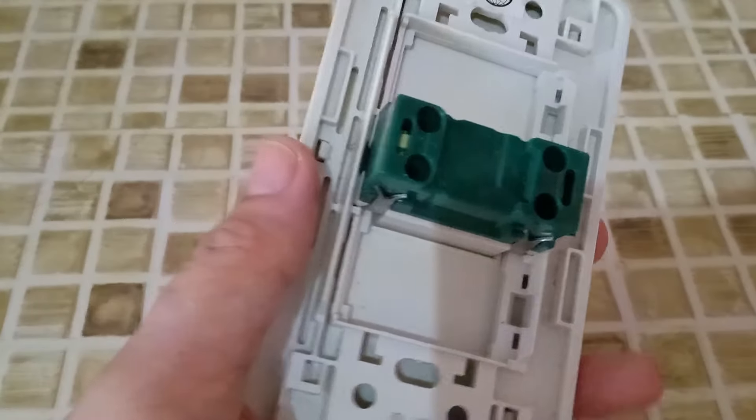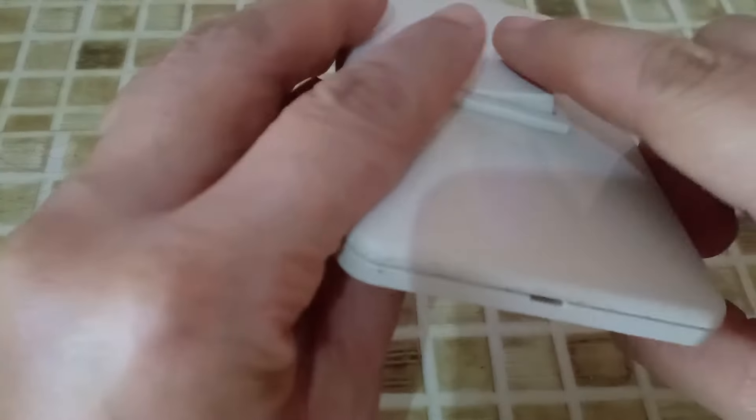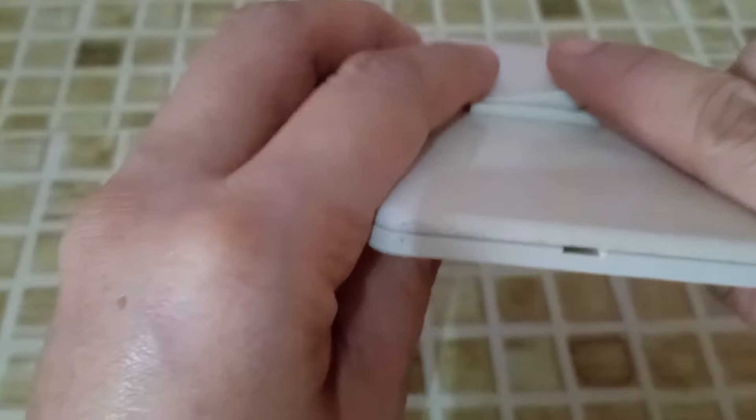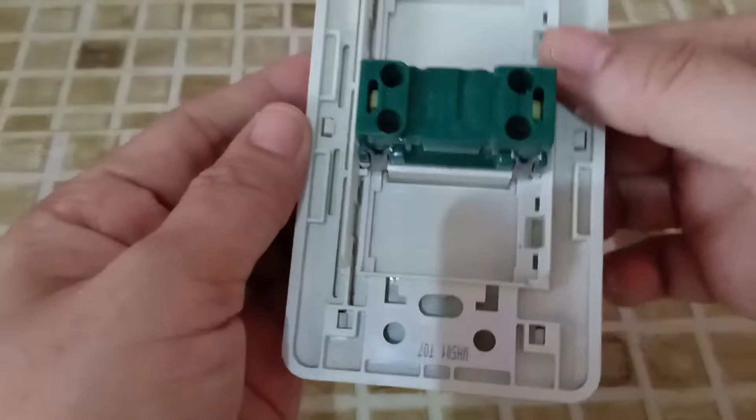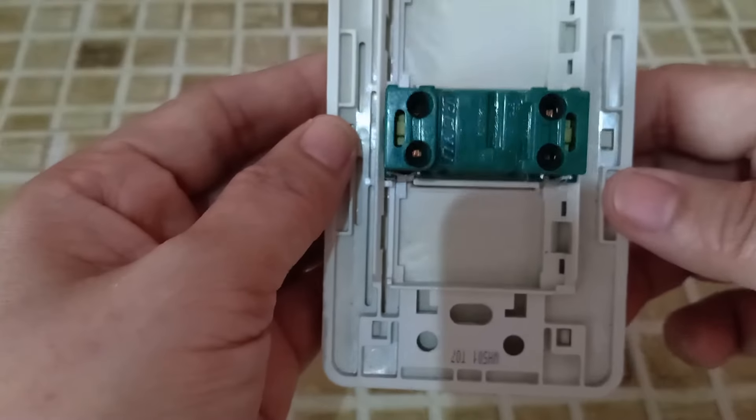This is the first type. If you will notice, there are slots. This is the ON and this is the OFF. If we are going to look at the back side, or the back portion of the switch, it looks like this.